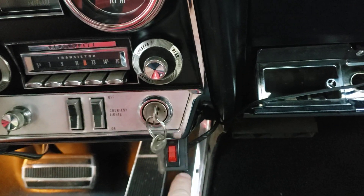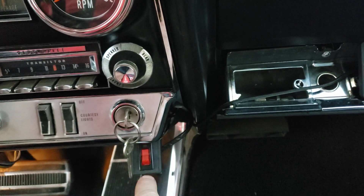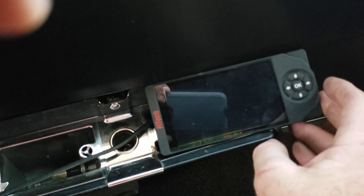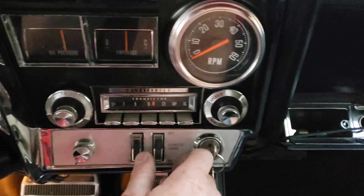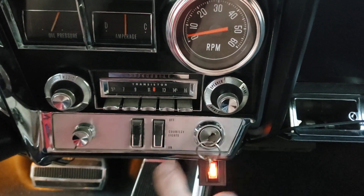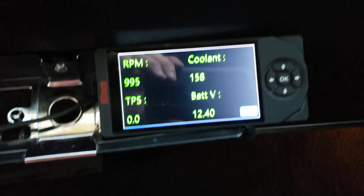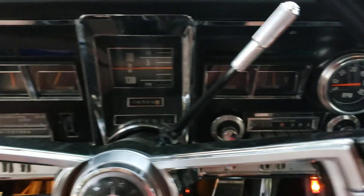Temporary switch here — I'm running a little booster pump just until I get everything sorted out, to see if I may be able to eliminate this. Here's the FiTech, and we turn that on. Of course you don't have to turn it on before you start it, but just for the heck of it. Just a couple of readouts that I chose from the menu.